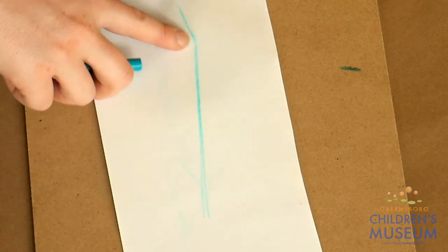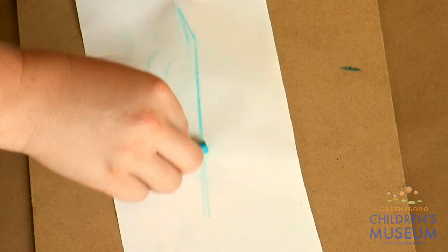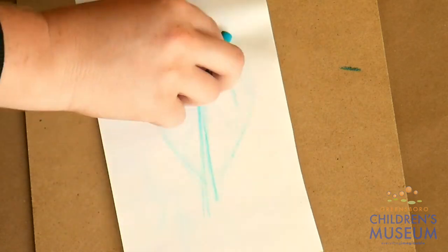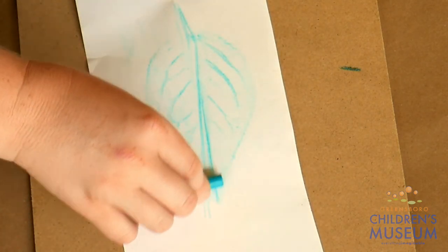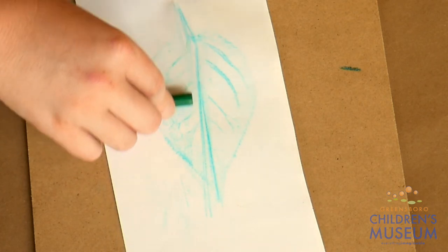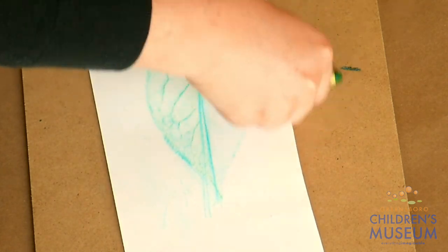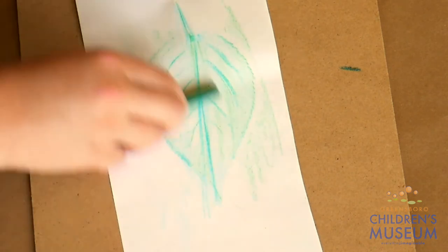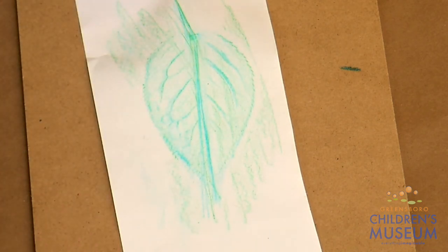You can see the first thing that showed up is the middle vein. You can rub along the sides and now we start to see the leaf edge. Keep rubbing until you see all the details that you want to see. I like how that's looking. You can also mix in different colors — I'm gonna add some green to mine. There you go, now you have a leaf rubbing.